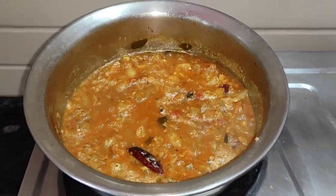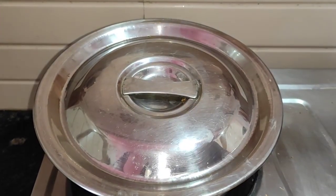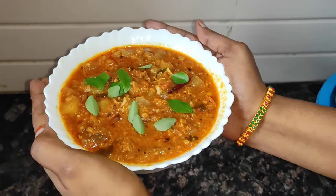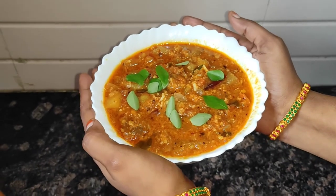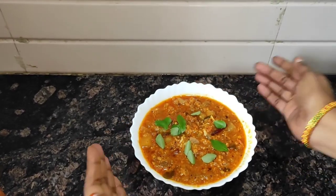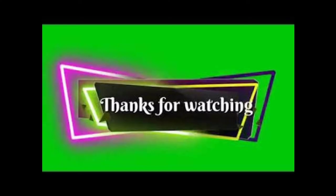We are doing the same for 1 to 5 minutes. The salad is prepared for 5 minutes. Thank you so much for watching.